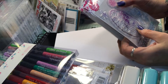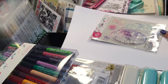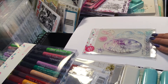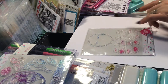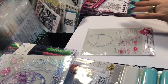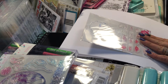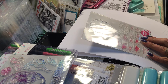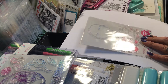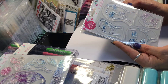I got this set of Jane Davenport stamps — I love these, they're so cool. I also got this set where the face is open with no hair or anything, and it's got a bunch of different eyes and lips to mix and match.